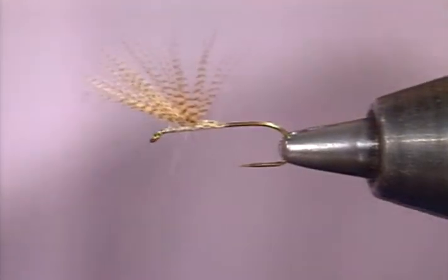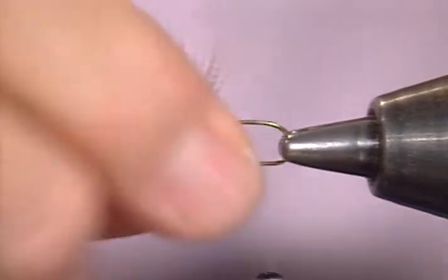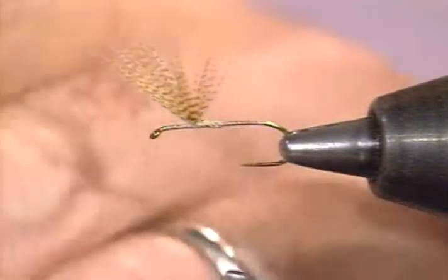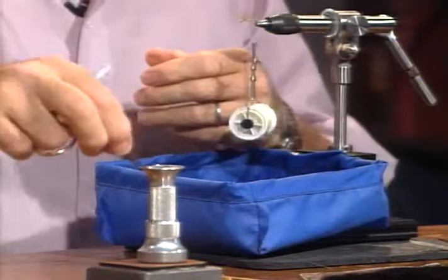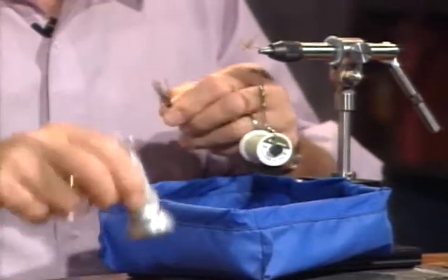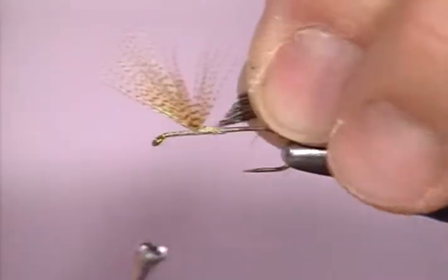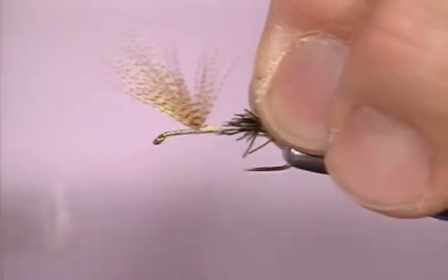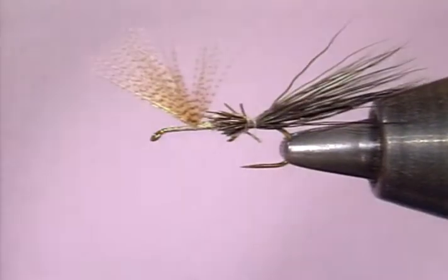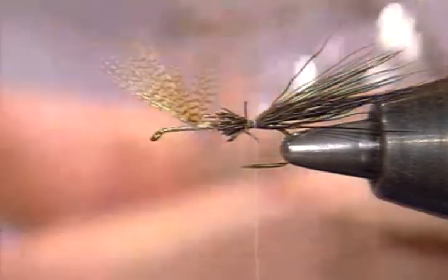I'm just going to take a quick figure eight with it, just to make sure they're divided, and I'll go to the rear of the hook. Now we'll use a little bit of the moose body. I like this moose body on a fly like this because it's stiff, it's a little bit heavier, and it will sure help keep that fly floating. That's what you need — a heavy hackle and good stiff tail to keep that thing up. I want this about the length of the shank of the hook, and I'm going to make it so that it touches the butts of the wing to get that smooth body.